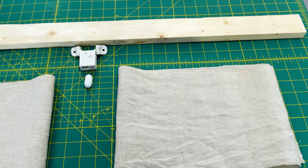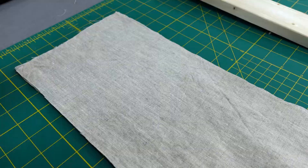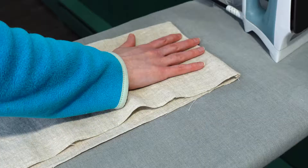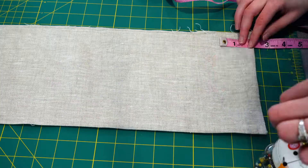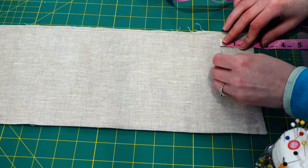Another large difference between the top-down, bottom-up shade and a regular shade is the fact that I needed to make a valence. I sewed two 47 by 7¼ inch pieces of linen together to cover my headboard, cord lock, and create a 2-inch pleat on either edge. Be aware, the measurements are specific to my window and headboard.